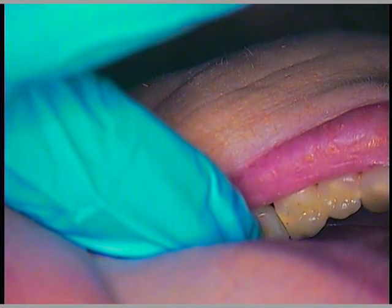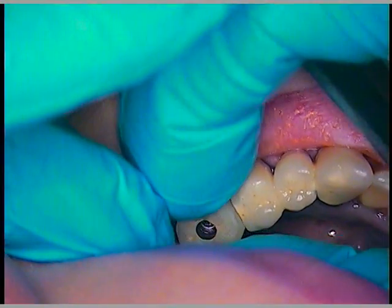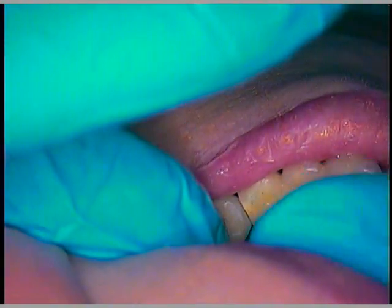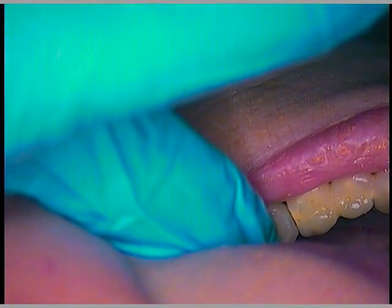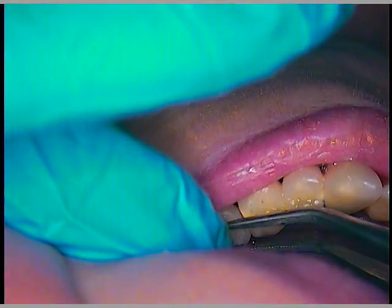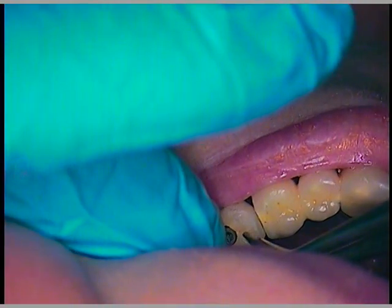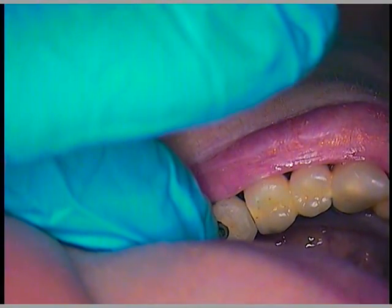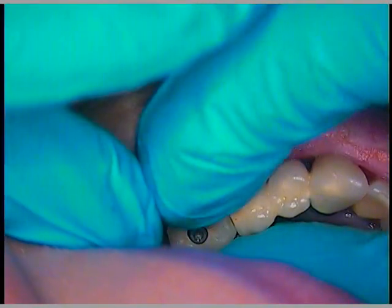I'm going to use floss as I tighten it — glide floss — to make sure the contact isn't too tight for her. The screw goes in on that angle; remember we were dealing with that with the other screw. That could be the laboratory putting the top of the first portion in on an angle. That's got a catch just right.